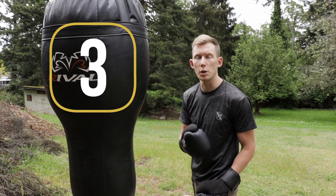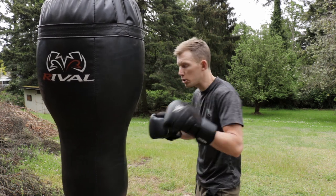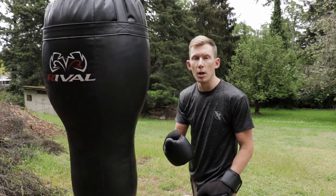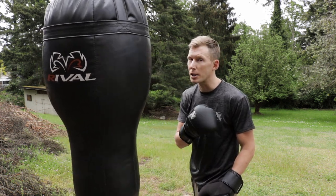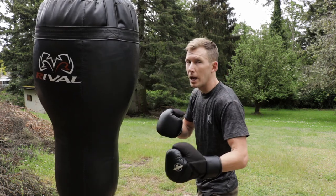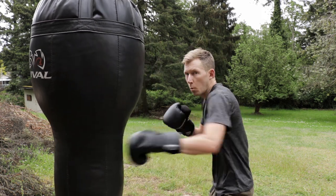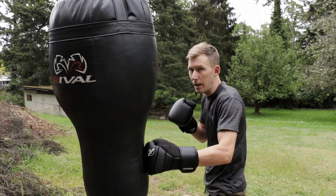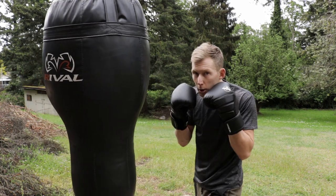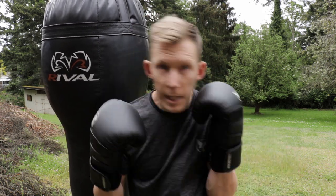The final thing we're gonna talk about today is that when you finish your body hook, you want to right away be thinking defensively. We don't want to go one, two, three and just keep throwing unless we see the opening. You need to get that hand back to the chin very quickly. You can't bring your hand back low — it needs to go right back to the head. This body hook is not too much different than a head hook; however quick your hand goes out, it needs to come back even faster.